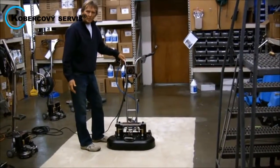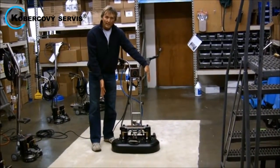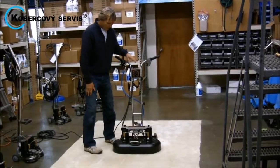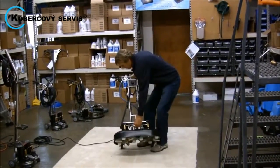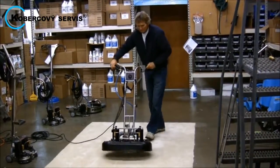This is the new Rotovac Wide Track Rotary Extraction Cleaning Tool. 24 inches wide, it's the widest rotary extraction cleaning tool on the market. It only weighs 57 pounds, so it's designed to be as lightweight and portable as it can be.